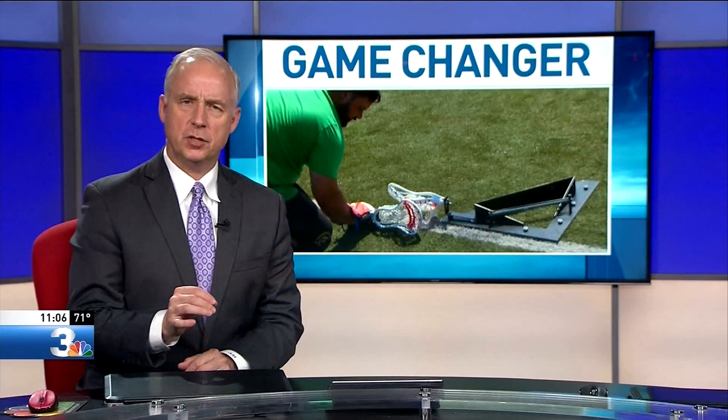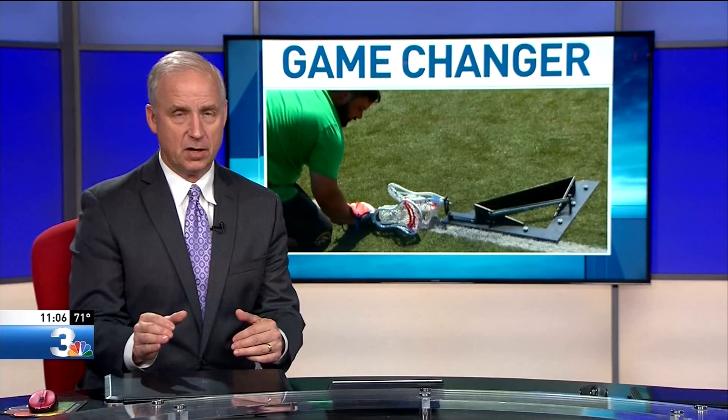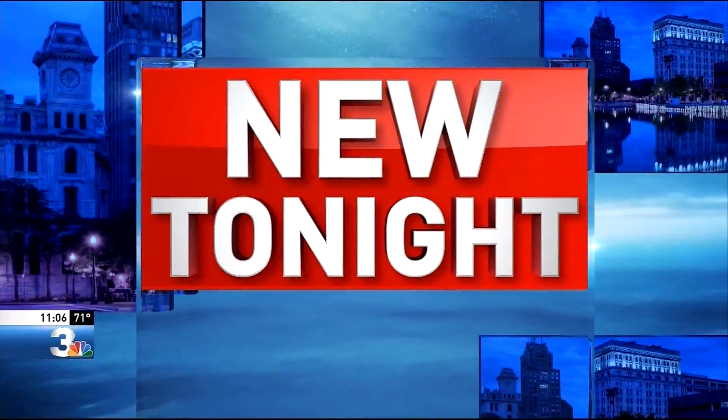It's a device that could be a game-changer for lacrosse players. It's called the Real Rep Pro. It makes it easy for athletes to practice a face-off by themselves. That idea was originated right here in central New York by a recent SU grad and a former SU player. Sports director Nico Tamurian has the story.